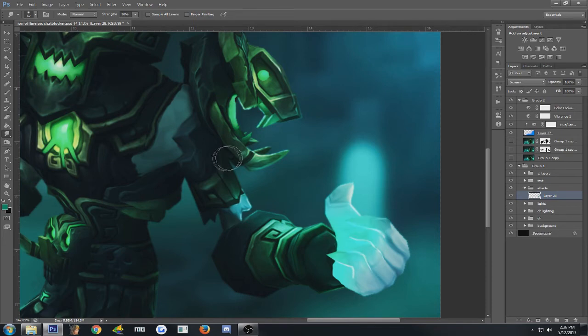Now I'm going to take the Smudge tool — it's over here under the bucket, hold left-click if you don't see it. If another tool is selected, make sure you switch to the Smudge tool. I like to use 60% for the strength up here at the top, because if you use too much strength it's going to over-distort instead of doing what we want. So I'm going to use 60% strength and start creating a wave pattern with the light I just created.